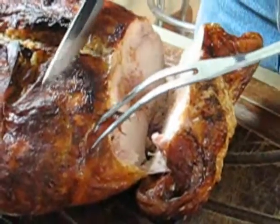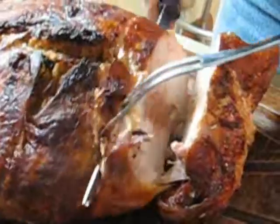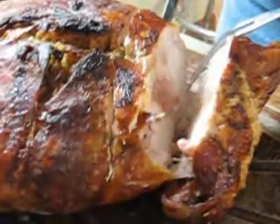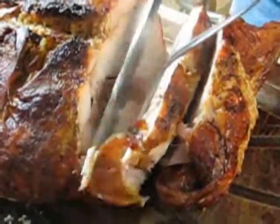Oh, look. Oh yes. Doesn't that look tasty? Oh yes. That looks so, so good. Doesn't that look delish? Yes, we'll get some Evo on that.